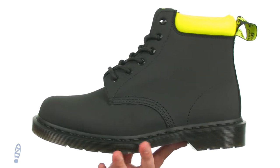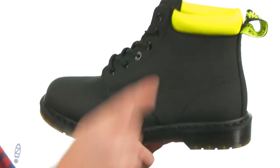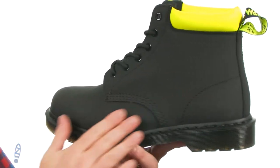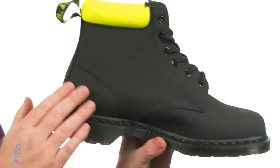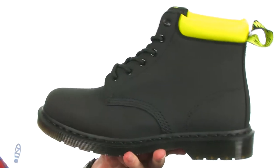These boots have an inspired take on the 90s rave scene. You're gonna get that neon pop of color up here at the top of the boot. The leather they've used is an Ajax leather that has this all-over texture — it looks and feels more like a canvas, but it's actually leather.